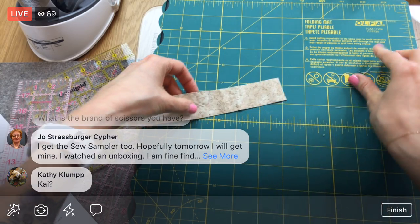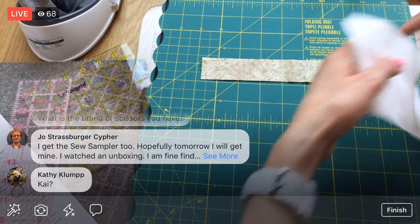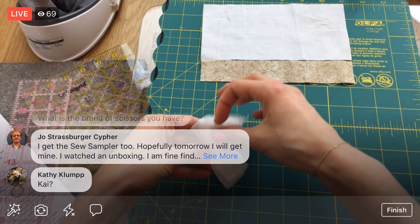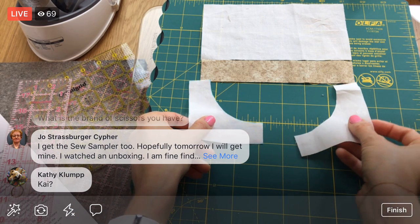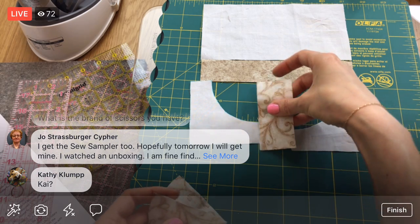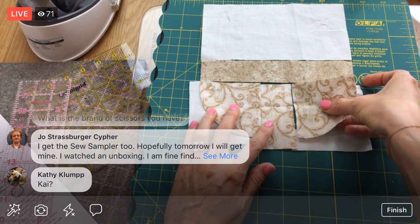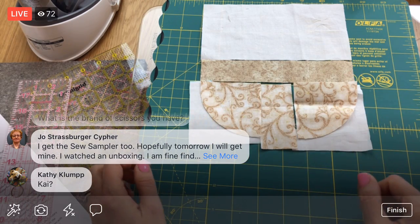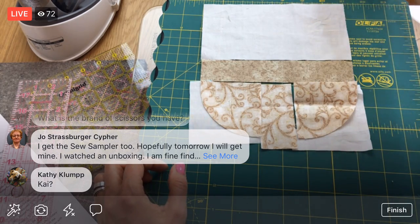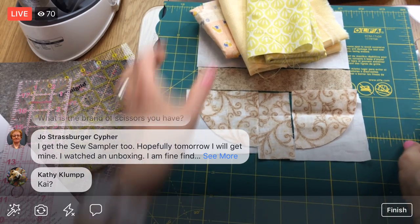I think that's all the main pieces except for the circles. Let me lay this out just to see how it's coming together. Here's the top, and then we'll have this side of the bowl and this side of the bowl. I can start to see it! I always love doing this. It looks so sweet — a neutral bowl with all these poppy citrus guys on top.